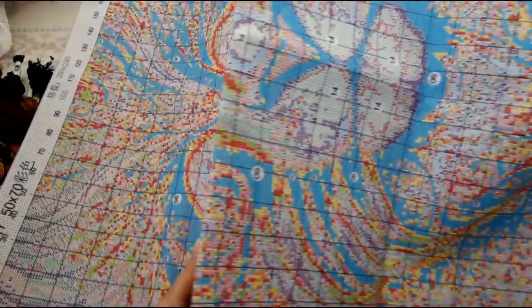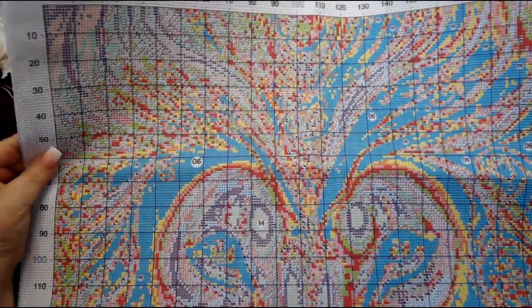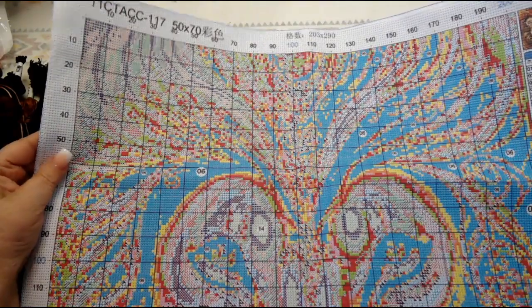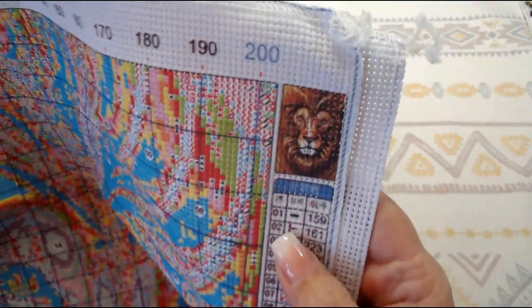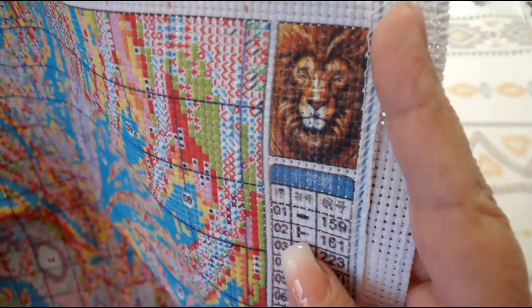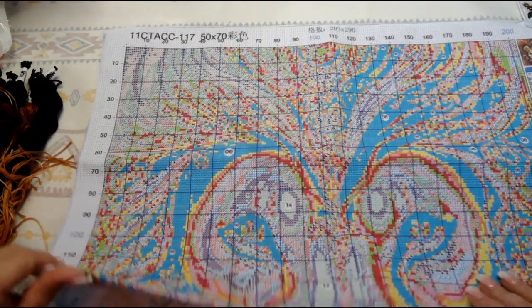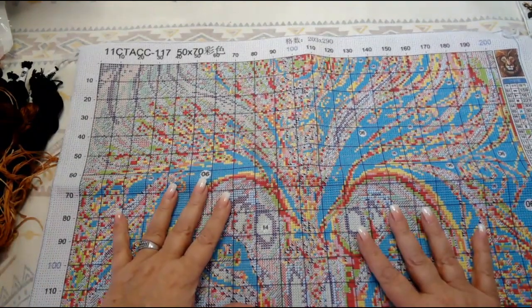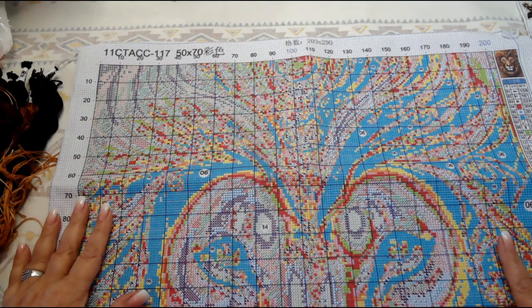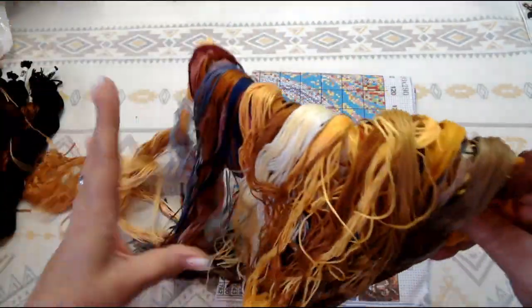I think this is the only size you can get it in. It would be great if it was smaller, but I really don't think you would see as much of the detail — there is a lot of detail in that lion. He is just beautiful. I'm really curious and interested to see how he comes alive once I start stitching on him. Have any of you gotten this picture before? I would really like to know, and if you did, what you thought and how it turned out.